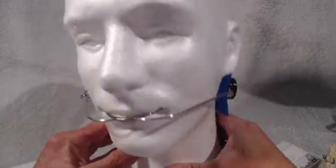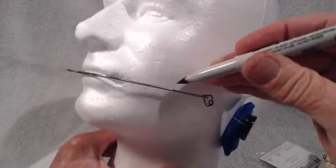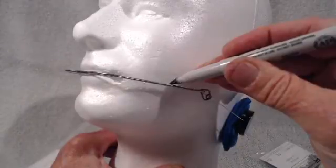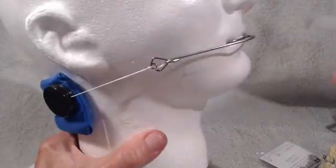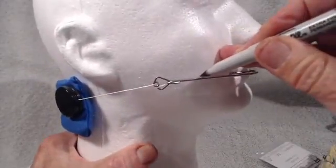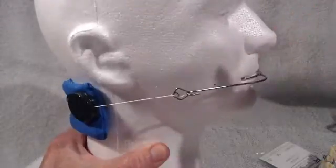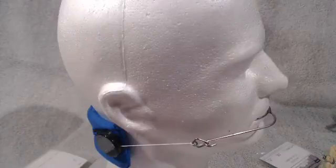Next, what we're going to do is transfer that point on the outer bow of the face bow onto the patient's cheek. I can see that mark right here, so I will transfer that to the patient — the mark on the cheek — right there.